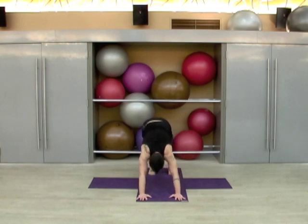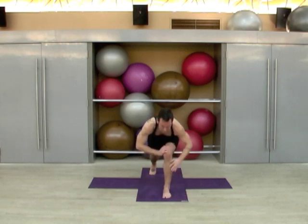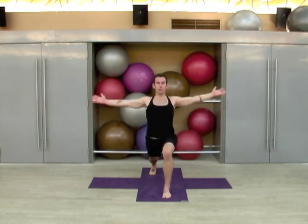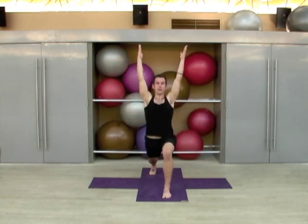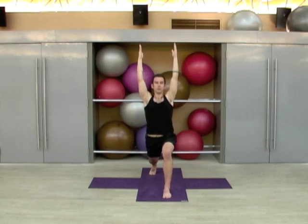Soften the knees, step the left foot forward — we're staying on the ball of the right foot this time. Take your fingertips down, you can walk your hands to your knee, eventually your hands come up, palms face one another, and you sink into the pose, trying to keep your shoulders down. One, two, three, four, and that's five.